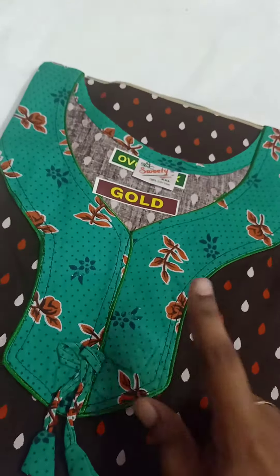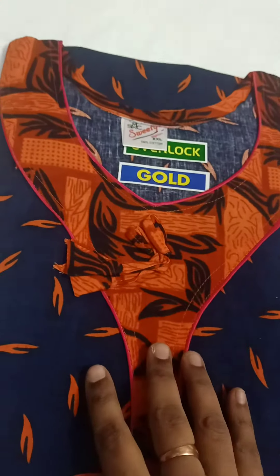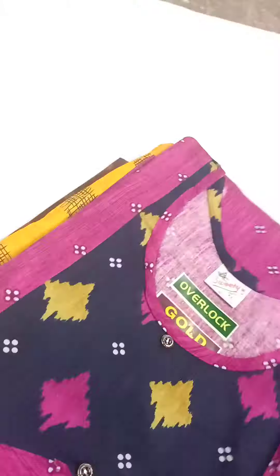Next — mix and match, neckline handling, contrast color. You can see the patch and color. Next, blue color with orange combination. Next, rose color.